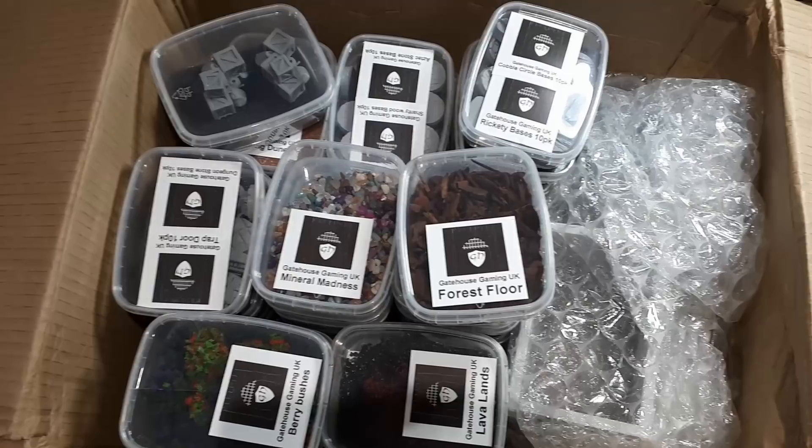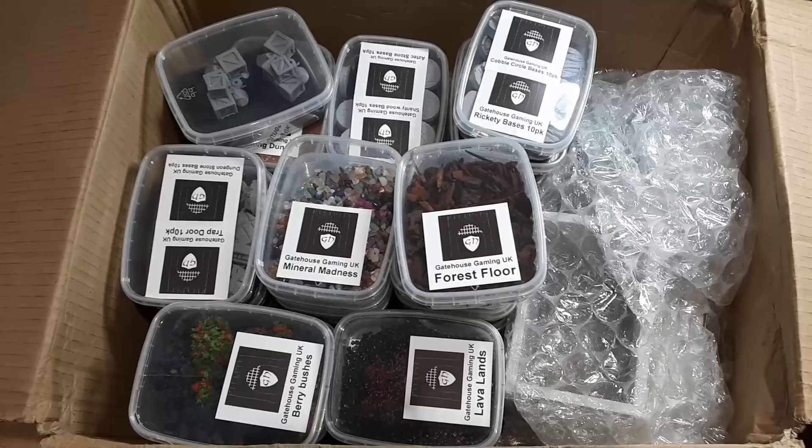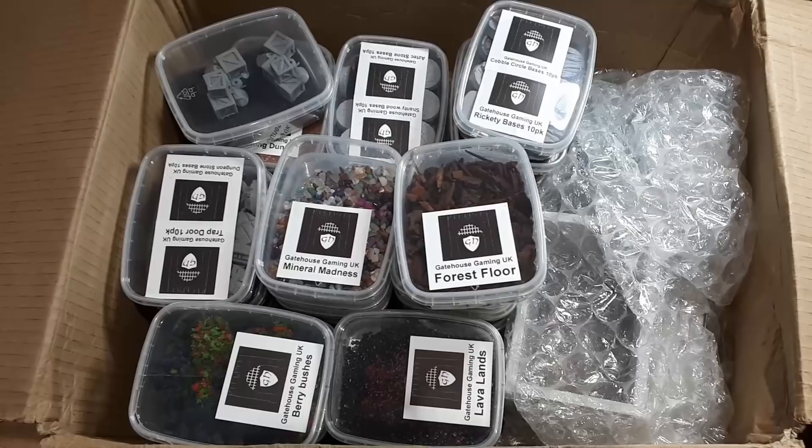Okay, wow, this thing is absolutely chock-a-block. I mean there's so much in here. Guys, go check out Gatehouse Gaming — I'll put a link in the description below to their Facebook and Instagram. I believe their website is incoming soon, but for now let's take a look and see what's inside this thing.